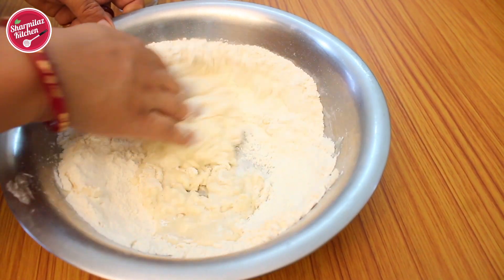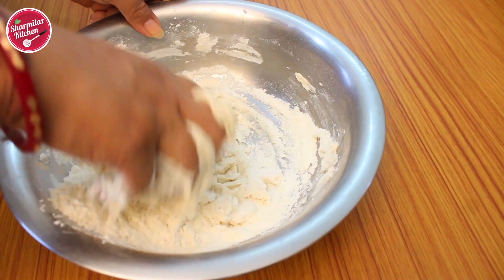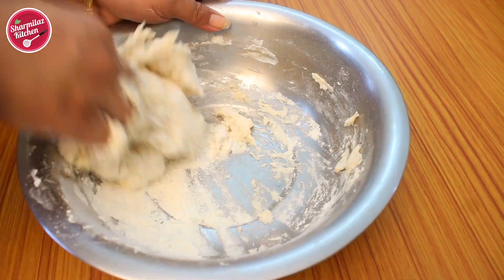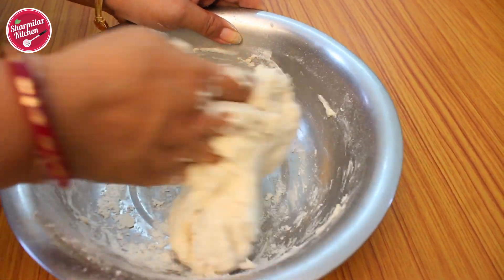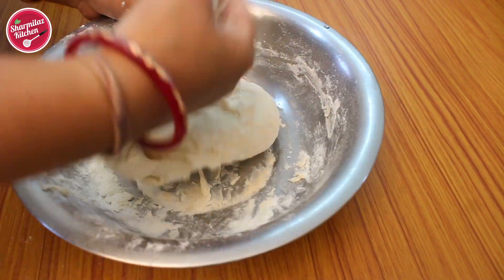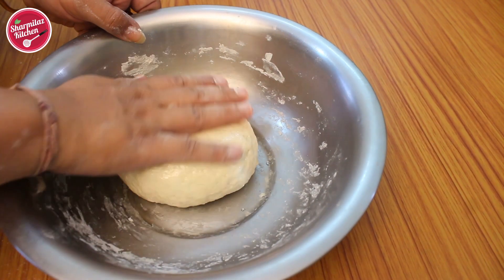Combine all together and knead very well. Pita bread and naan bread look quite similar but there are certain differences — pita is soft, fluffy, and circular shaped, made only with yeast, olive oil, flour, salt, and sugar. Naan is made with milk, ghee, and yogurt, shaped like an oval and cooked in a tandoor. The dough looks soft and everything is well combined. Add a little more flour to make a pliable dough and apply a little oil on top so the dough does not dry out.